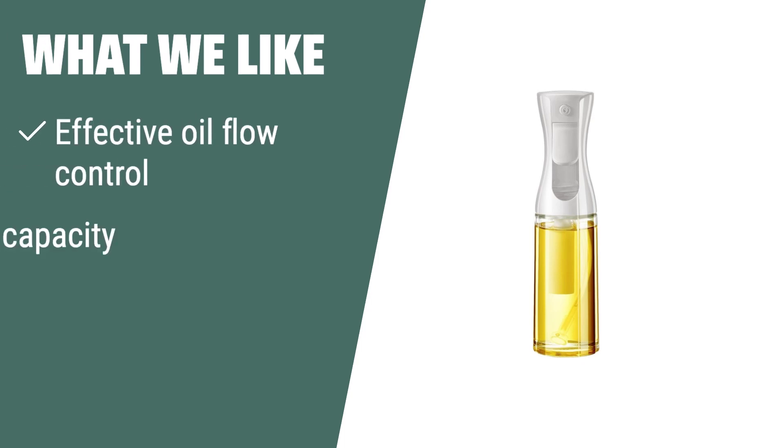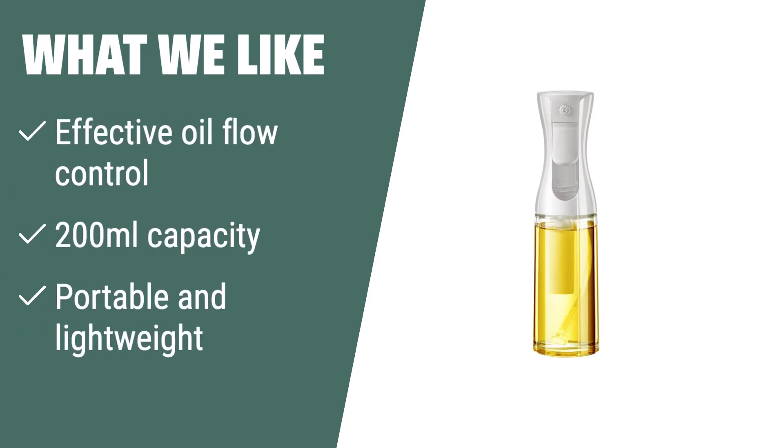What we like: If you need an oil sprayer with effective oil flow control, a 200 milliliter capacity, and portability for use in the kitchen or outdoors, this is the option for you. Perfect for salad making, baking, frying, and barbecue.